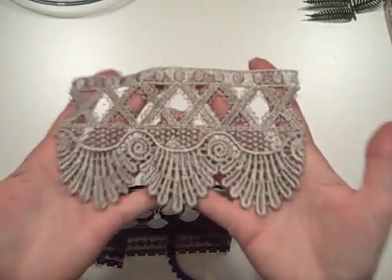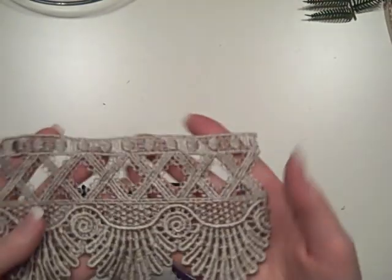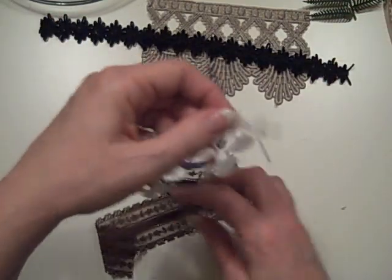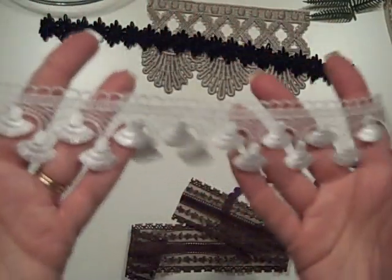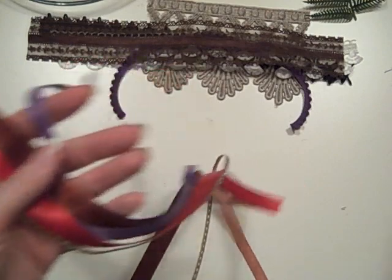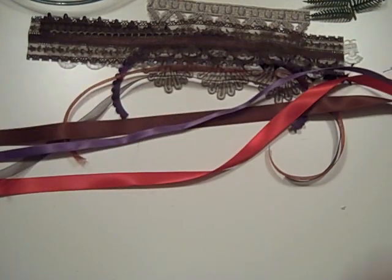There are also some cool ribbons, braids, and laces. This is a gorgeous taupe lace - you get six inches of this. I got this one at Joann's, but not all Joann's are created equal - we have about seven of them in the Seattle area and not all of them carry this. There's some black braid, one of my all-time favorite laces that's flat and looks like little tassels. Some little tiny purple pom-poms and some white and brown lace as well.